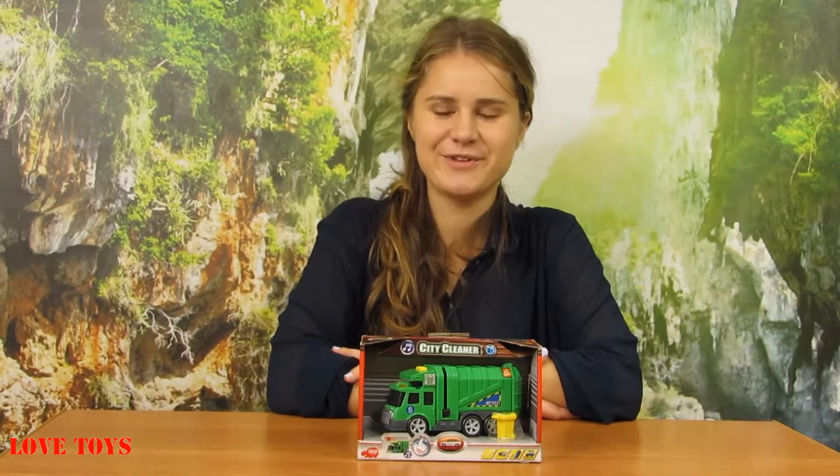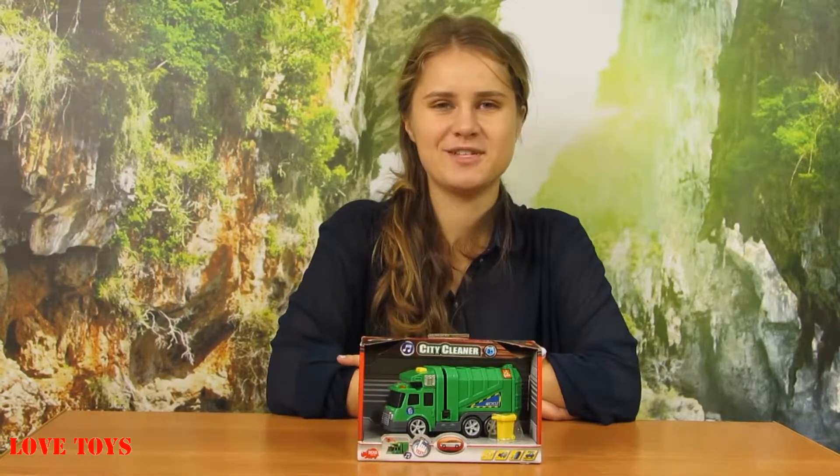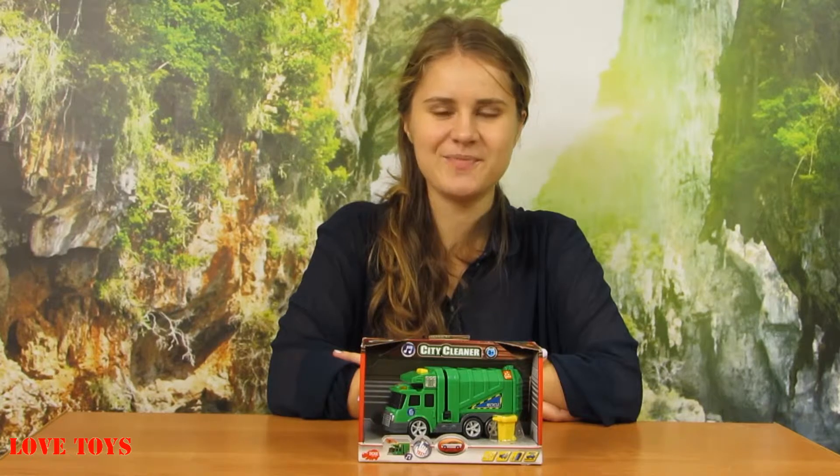Hi guys, I'm Agatha from the Love Toys channel and in this episode you're gonna see a very nice city cleaner by Dickie Toys.